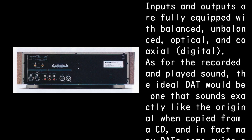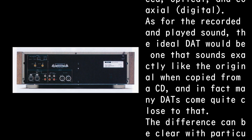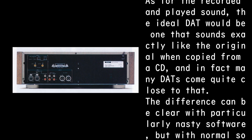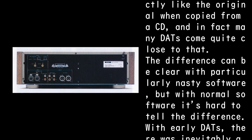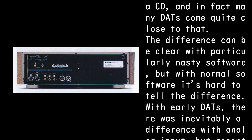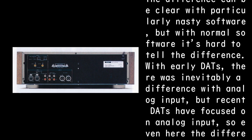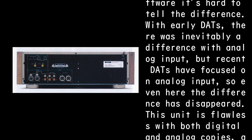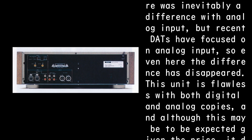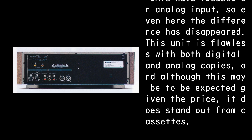As for the recorded and played sound, the ideal DAT would be one that sounds exactly like the original when copied from a CD, and in fact many DATs come quite close to that. The difference can be clear with particularly difficult software, but with normal software it's hard to tell the difference. With early DATs there was inevitably a difference with analog input, but recent DATs have focused on analog input, so even here the difference has disappeared.